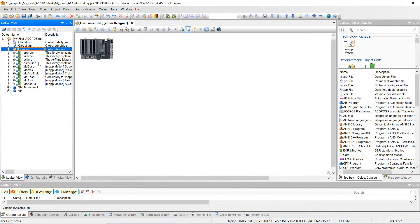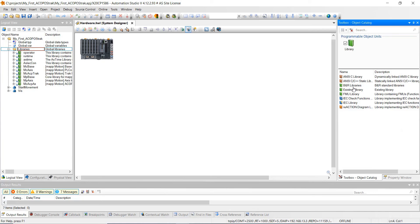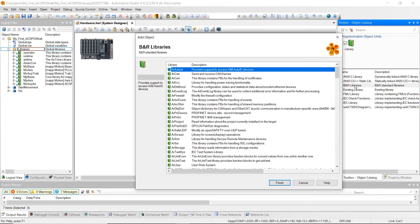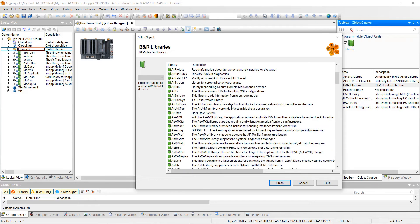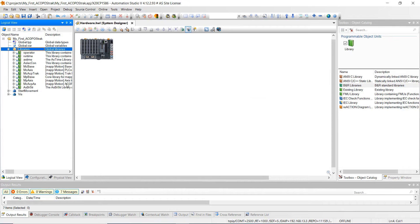One other thing I want to add is a library. Come back over to logical view, click on library, then open up B&R libraries. We're going to go to the AASBRSTR library — go ahead and highlight over it and hit finish. That gets added into the project as well.